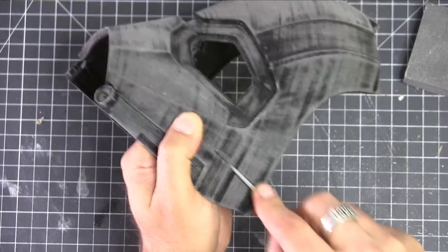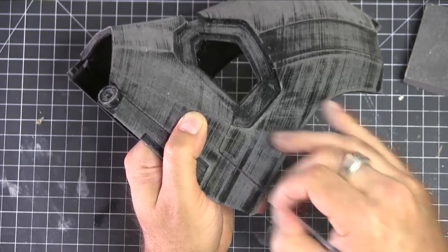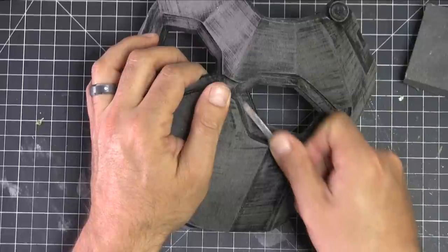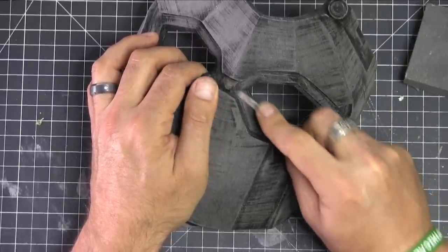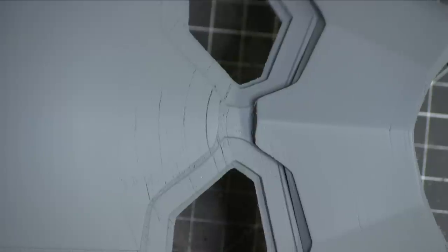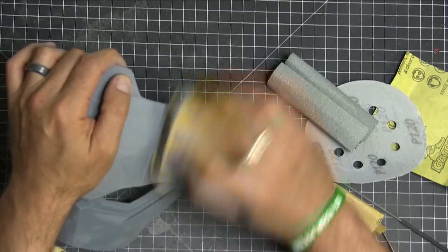We're sanding it, starting with an 80 and then working in with the files to get all the little detail work, to make sure it looks nice and sharp. Because if you don't sand these little areas, that's where the imperfections really shine through — the eyes, that's where people are going to be looking. And you can see there are some lines still, but we're going to fill that later.